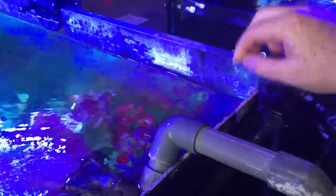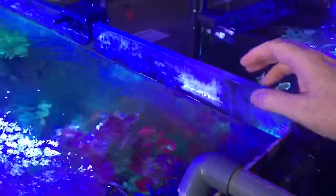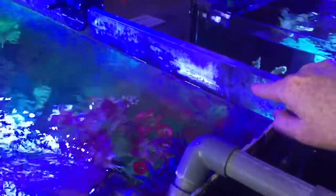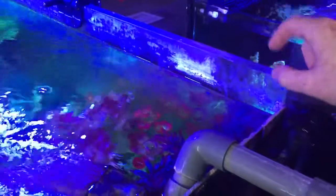If you ever find that happening, the most important thing to do is take your aquarium apart and clean all the top. Make sure your water level is not too high. If your water level is super high, then this capillary action is a lot more common. And in a lot of those all-in-one aquariums, this is a lot more common.